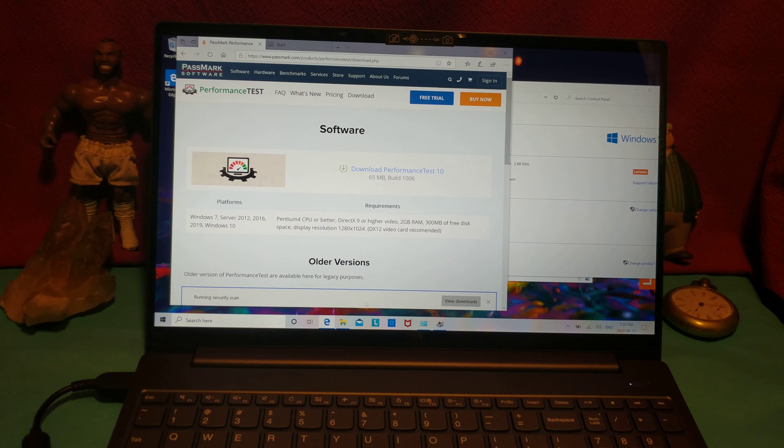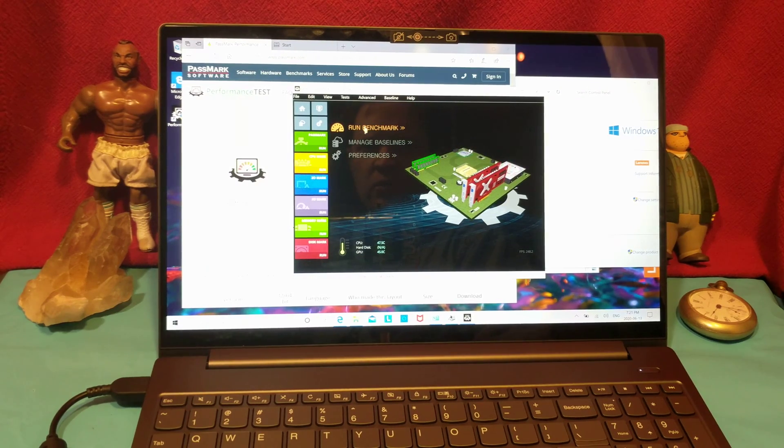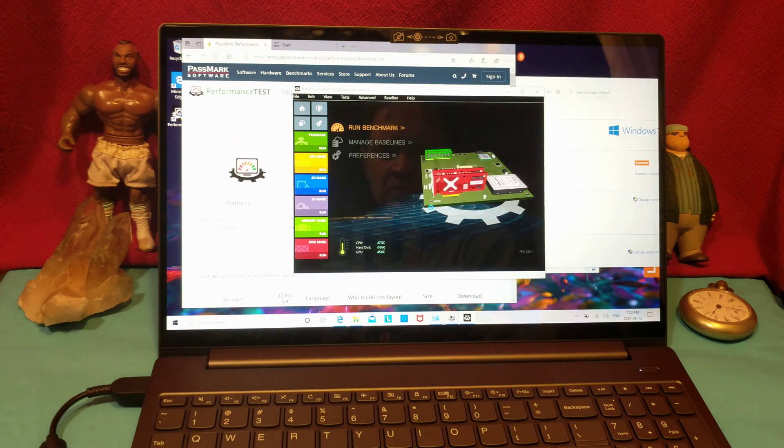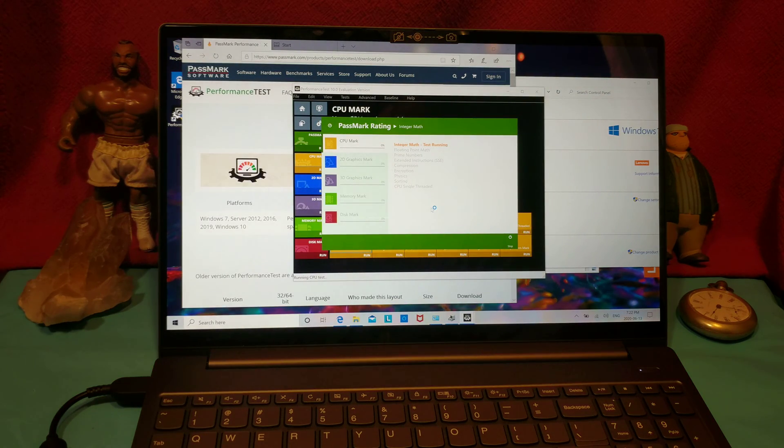I've had it before where only the slow video card was activated within the Passmark Performance Test. I'm going to run this thing, see what it gets in the benchmark, and compare it to other machines. For the benchmark today, we're going to be using Passmark Performance Test 10.0.